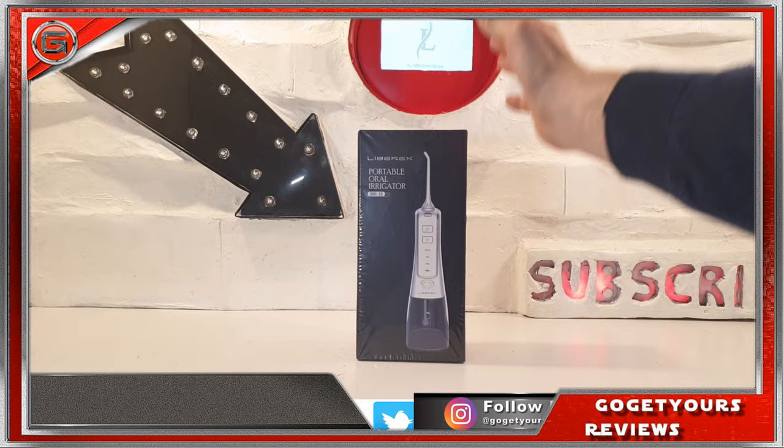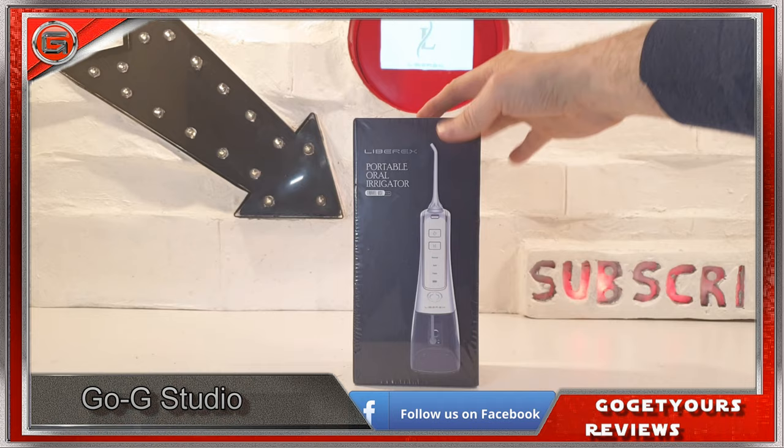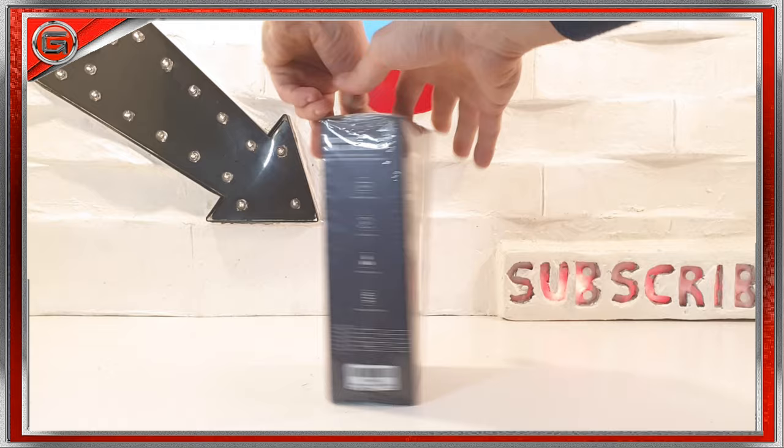Hello guys and welcome back. I'm Ed from the Go Get Yours Review Channel. Today we're going to be taking a look at this Librex Portable Oral Irrigator. This irrigator is a portable water flosser device aimed at helping cleanse your teeth and gums, getting into those hard-to-reach crevices, penetrating into those spaces, blasting away loose debris, tough food, plaque, and improving overall gum health. I'm really intrigued to see what this device can do, but without further ado, let's check out the box.